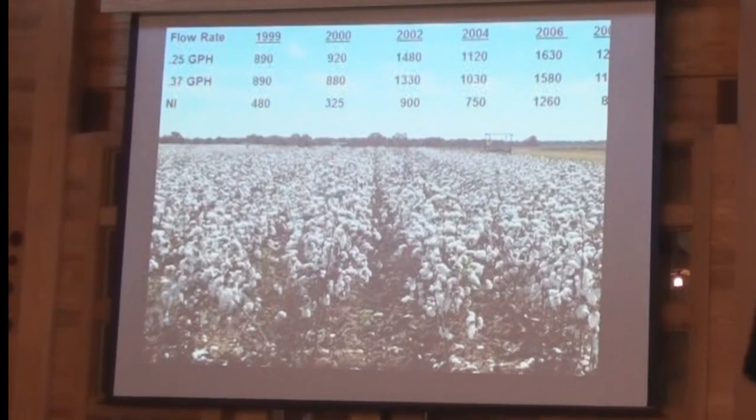He mentioned flow rates — he said he likes higher flow rates. Here we compared over the years 0.25 gallons per hour per 100 feet and 0.37 gallons per hour per 100 feet. Looking at cotton yields since we started back in 1999, statistically there was never a difference between those two different flow rates. You can certainly see a lot of difference in the non-irrigated, which is at the bottom, compared to what we were doing with the drip tape on six-foot spacing. I really like the lower flow rate — that 0.25 — because it cuts down on horsepower. Running at 0.25 gallons per hour, it takes about eight hours to put out three-tenths of an inch.